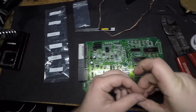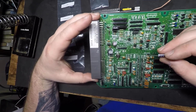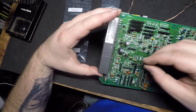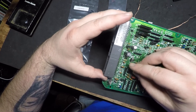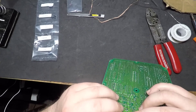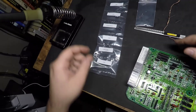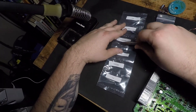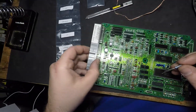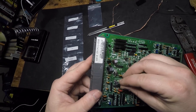C24 — this one. Positive on this side, negative over here. And since that one's close I'm just going to go ahead and do that one too — C21. It's one of these. Positive over here, negative over here.